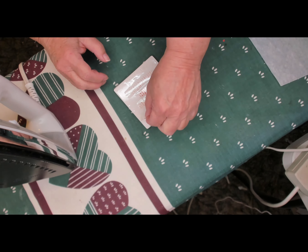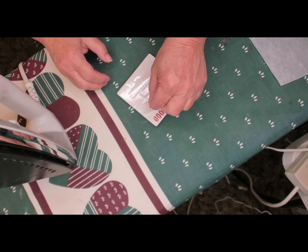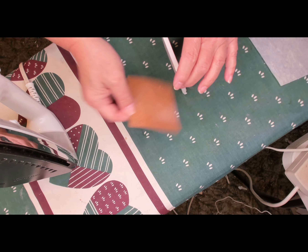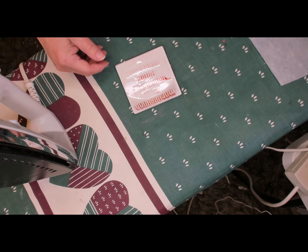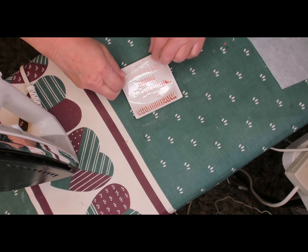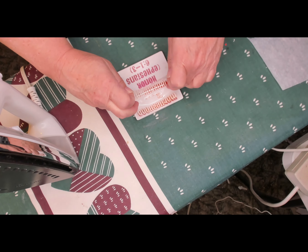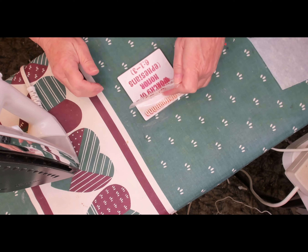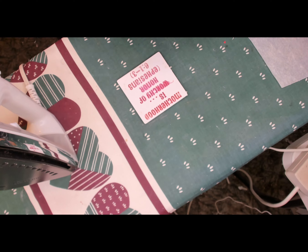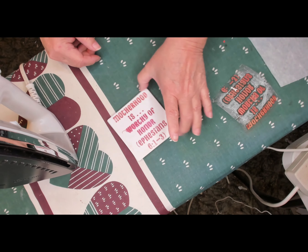I'm peeling it up, but you really should wait until it cools down before you peel it. You really shouldn't do this while it's hot. The bottom of my coaster came off, but you can put that back on once it cools down enough for you to touch it.